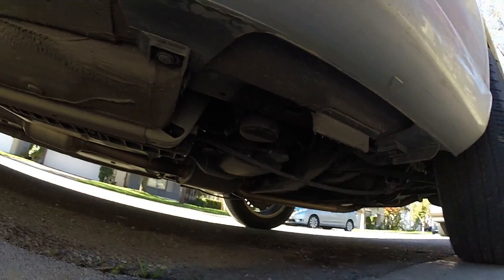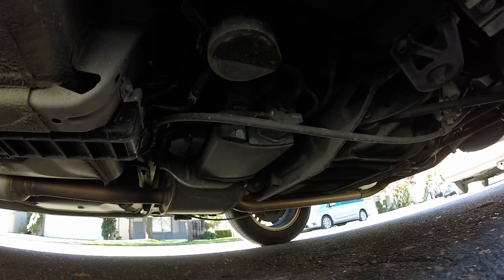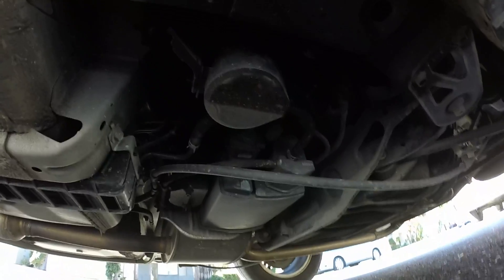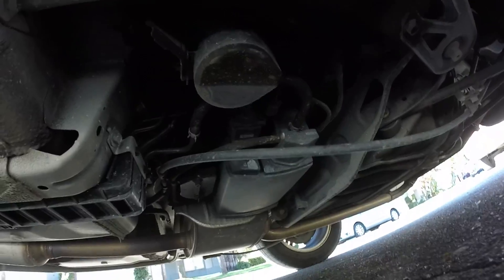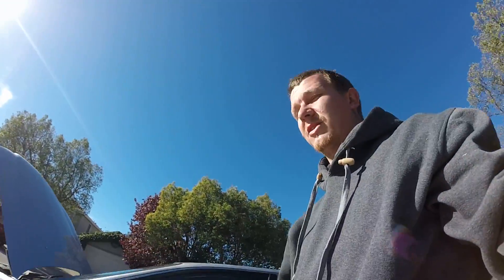The EVAP canister is located right there, right under the rear driver's side door. And it looks like actually the vent solenoid might be right here — could be wrong, double check me, but that looks like it could be your vent. So that's all the emissions equipment on this vehicle. Like, subscribe, share. I'll see you on the next one.